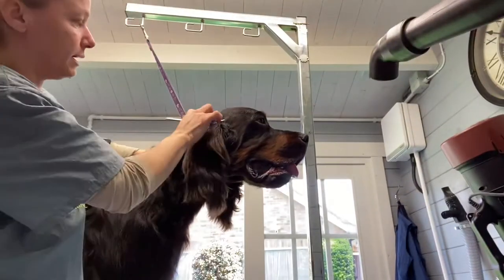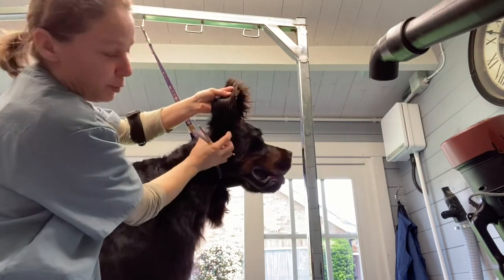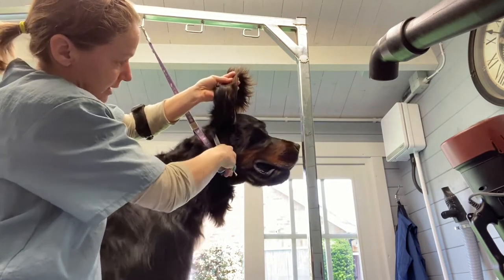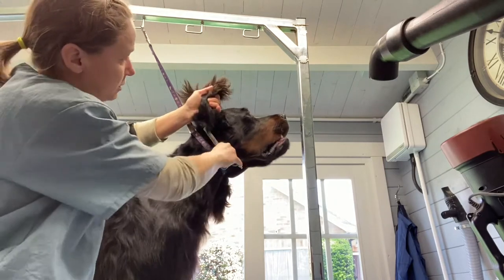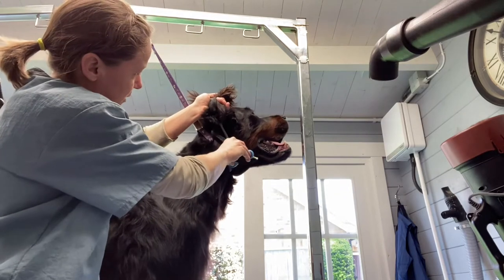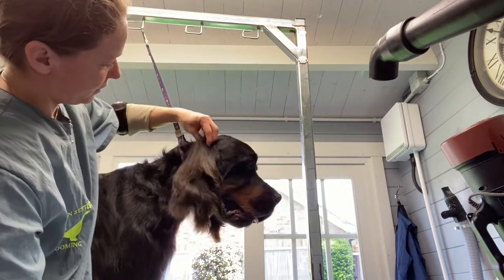Now the ear — so we pick the ear up and you'll have a big bulk of hair hanging out here which you will scissor. He's got some matting because we had to clip out some mats. Hold the ear firmly and we'll just scissor that.